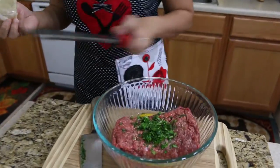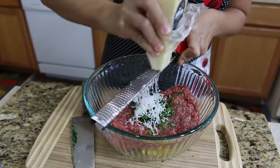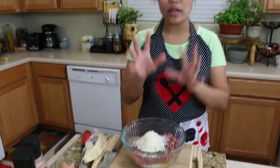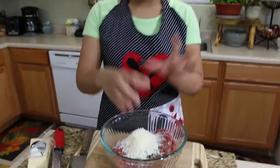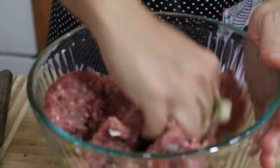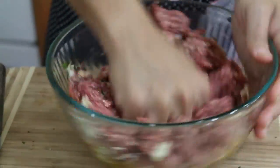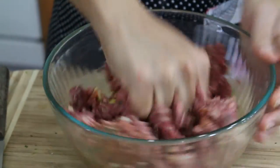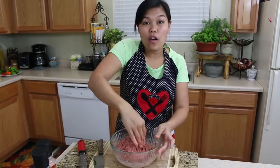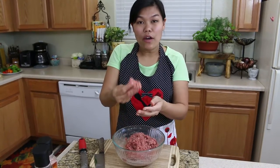Everybody loves cheese, so I'm gonna add the parmesan cheese to the kale beef. Now use your clean hand to mix all this together. The best way is to use your clean hand. Mix everything until it becomes thick and you can make a ball. They have to be nice and thick like this, and now we can make our meatballs.